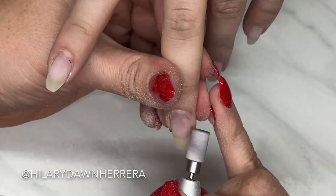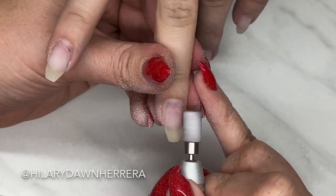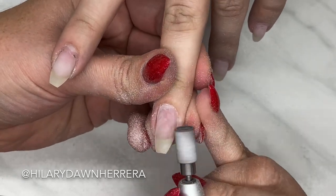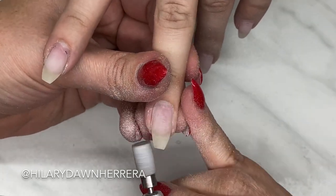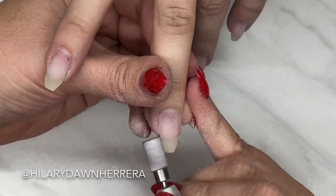It's just helping you scratch the new growth up to give a tiny bit of texture. Right here I'm going to take it and work on the transition from the new growth to the existing product. You can do the same light-handed work on the natural nail to prep it before any application.